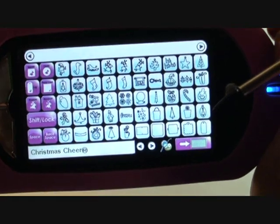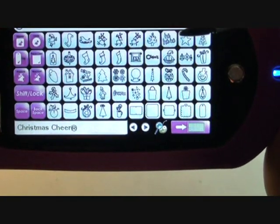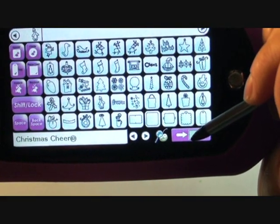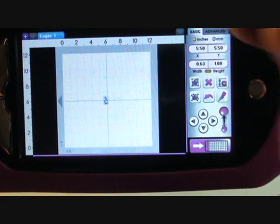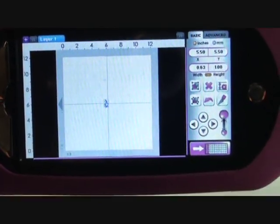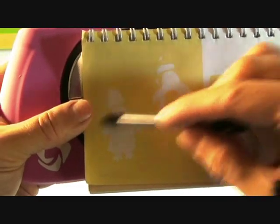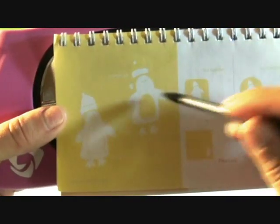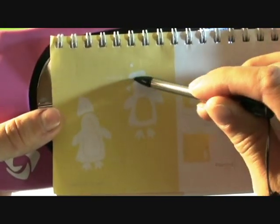On our Christmas Cheer, these are all my base cuts and we are actually going to be using the penguin, right here. Now the thing about these older cartridges is that they have so many cuts, but the problem is that they stick multiple cuts on one image. Here's my booklet - for example, they have the base layer penguin and his hat at the same time, and then they give you the top layer penguin, but his feet, his nose, the rim of his hat, and the ball for his hat are all on one cut.